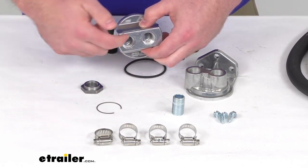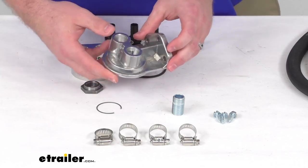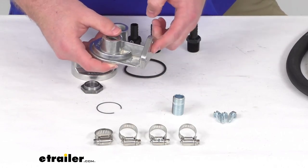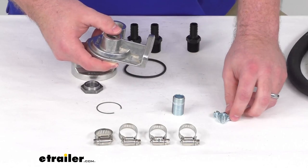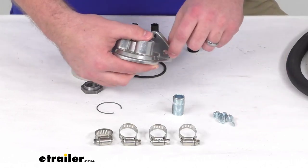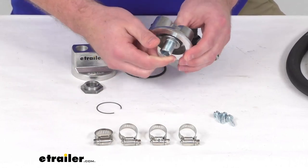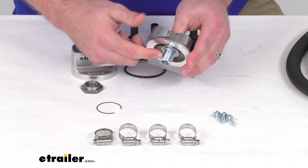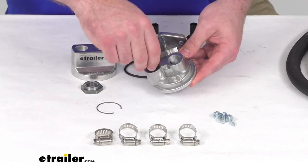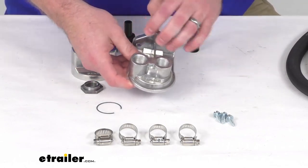Once we route the hose out, we can run it over to our filter, which we will have mounted using this ports-up remote oil filter mount. This will mount onto the location where you want using the three included number 14 sheet metal screws. On the bottom we will thread in our oil filter nipple, which has a three-quarter inch by 16 thread, so you can just thread your filter onto that. Same process getting our hose connections on those two half inch NPT ports on the top — very simple to get our hose connected.